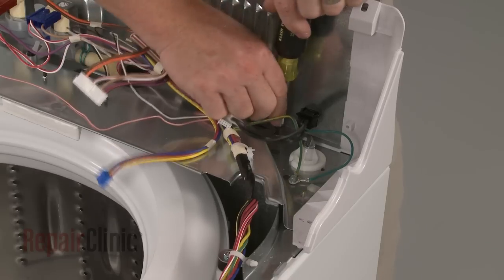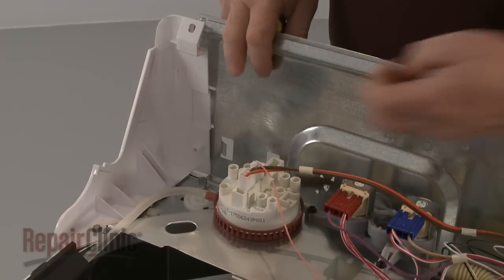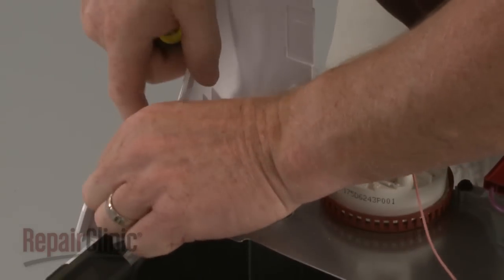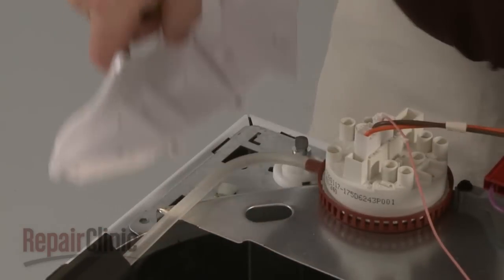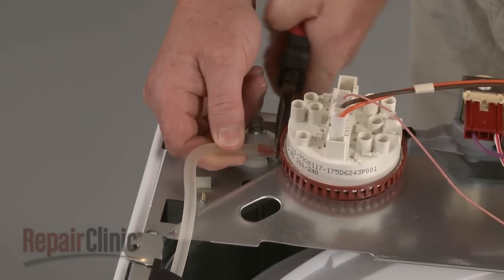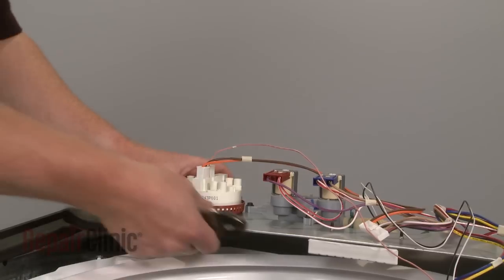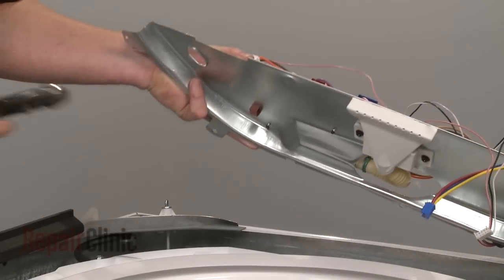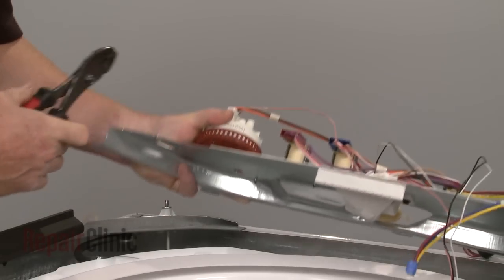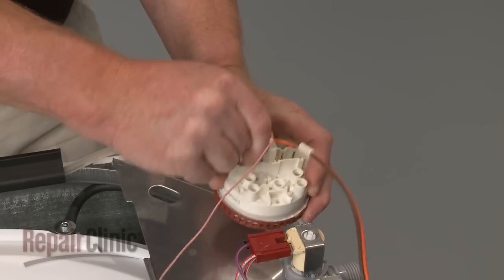Next, remove the screws to release the rear panel, the control panel bracket, and trim. Use pliers to gently remove the air pressure tube from the old pressure switch. You should also use pliers to squeeze the tabs underneath the control panel bracket to release the pressure switch.